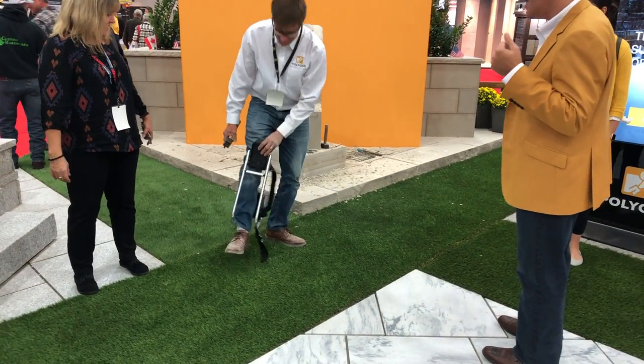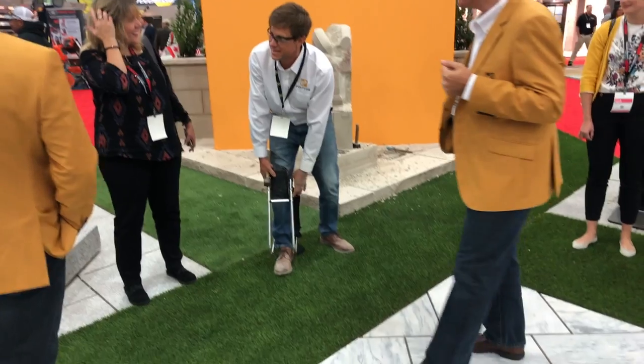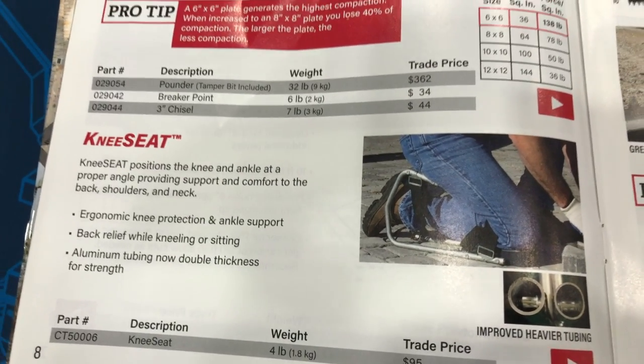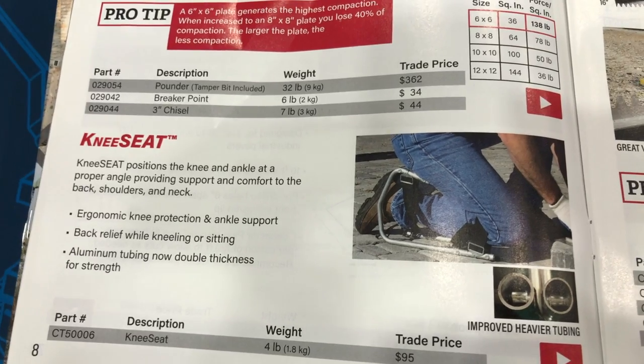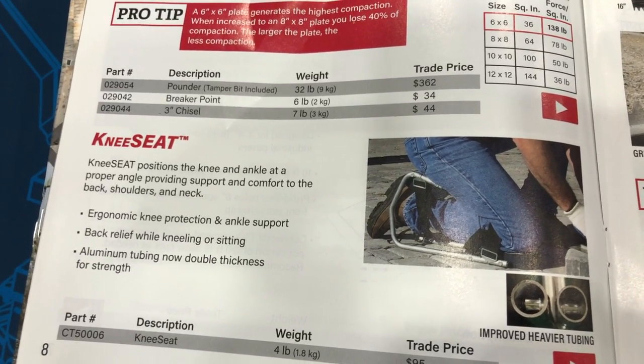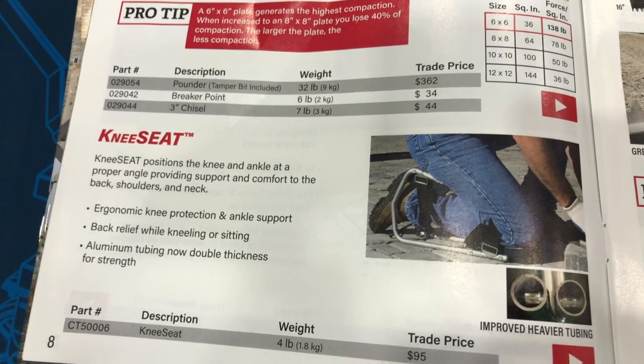We're going to find out more information on it. That's pretty neat. The device actually is — this is the knee seat. They added a cool looking device here. We'll put a link in the description below so you guys can find out more information about this. If you want to have something for doing work and being able to take a little stress off those knees and ankles and sit down —